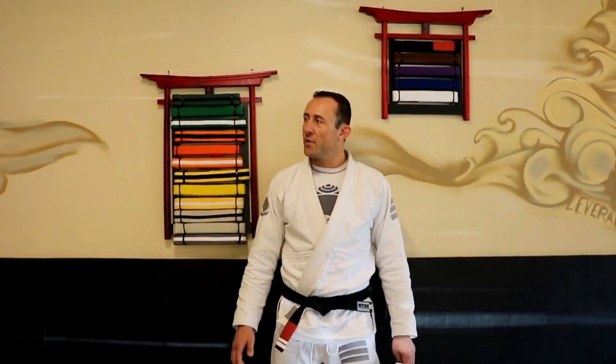Alright, hi friends, Professor Collins here. I wanted to take some time today to explain our belt system and the way we graduate students through the ranks. We follow the belt system of the IBJJF, which is the International Brazilian Jiu Jitsu Federation.